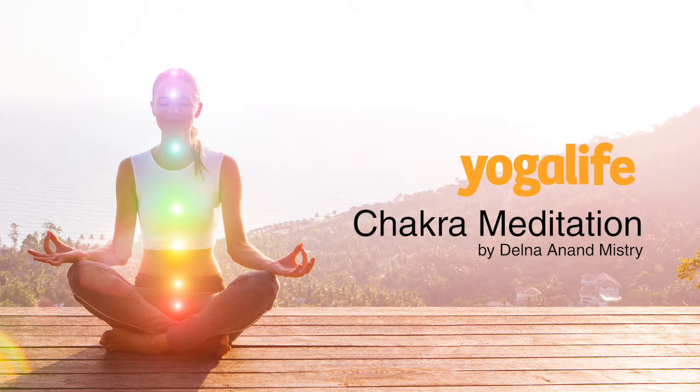Envision a light of glowing red energy surrounding the base of your spine, empowering, embodying and grounding you in the here and now. Let your root take what it needs.